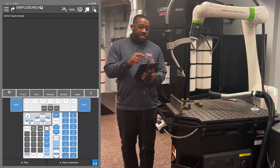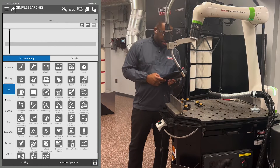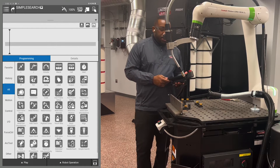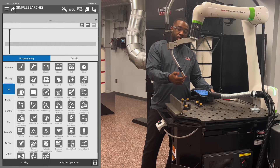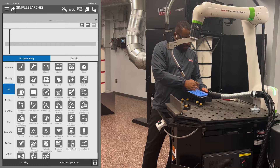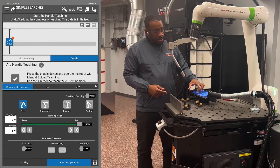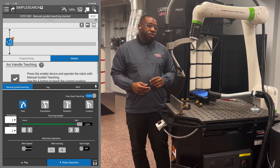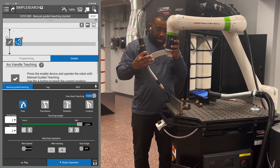Hit the back key next to your program name to return to the icon view. From here, make sure that you have your contact and work distance correct, then make a program. Put your handle teach icon into your program, turn on freehand teaching, and record your points. Make a home point and then make an approach point.